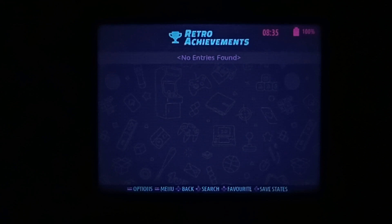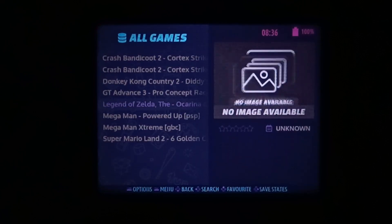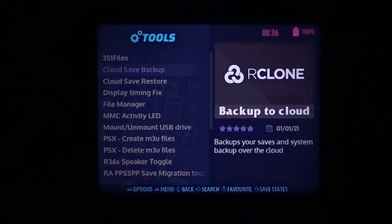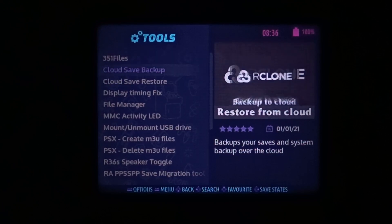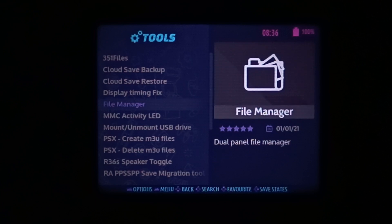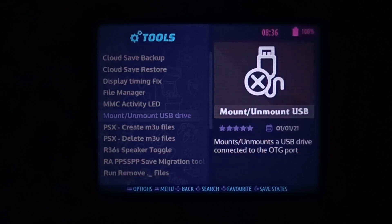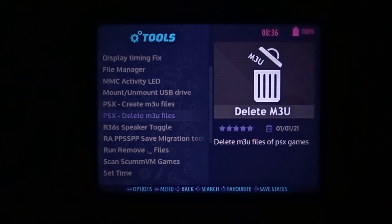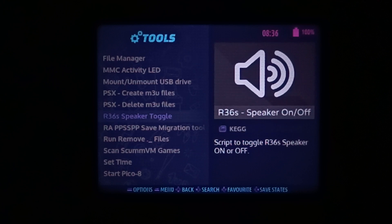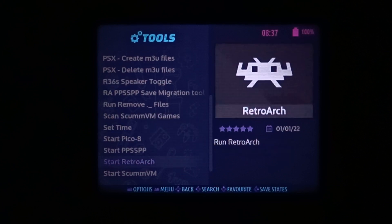We do have to manually add retro achievements ourselves. Under Favorites, not much there. All Games just has all of the games — obviously no box art, I haven't scraped anything. Looking at Tools: we've got a file manager, cloud save backup and restore (very cool, though we don't have built-in Wi-Fi), display timing fix (not for this device), another file manager, SD card activity light, mount external drives, file cleanup, speaker toggle (useful when external Wi-Fi causes crackling), PSP save files cleanup, ScummVM, and standalone emulators.